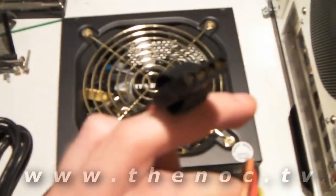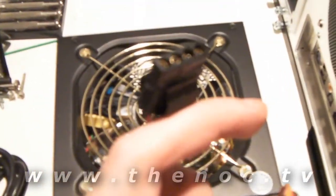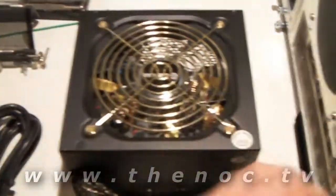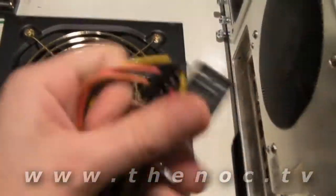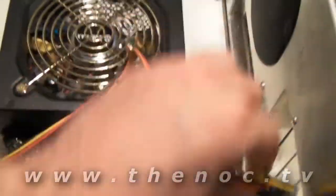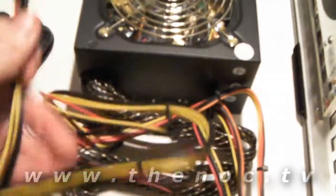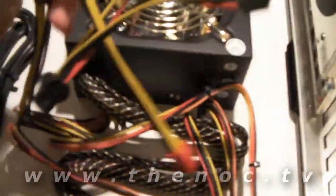Then you have several power connectors. You have lots of these little 4-pin Molex connectors — they're kind of square with rounded corners on each side. You also got your SATA connectors, usually in line with them. Those are for SATA hard drives and SATA CD drives.